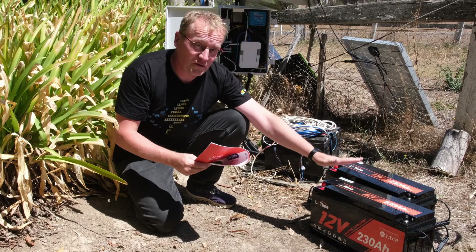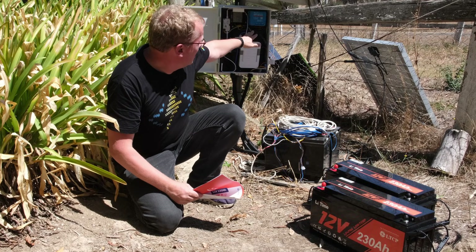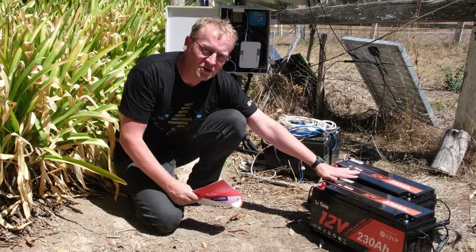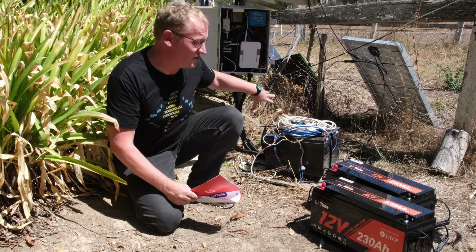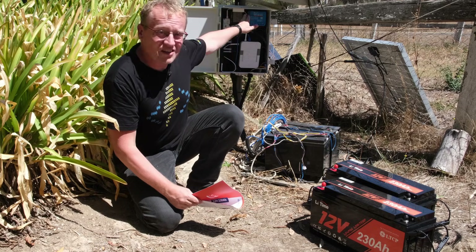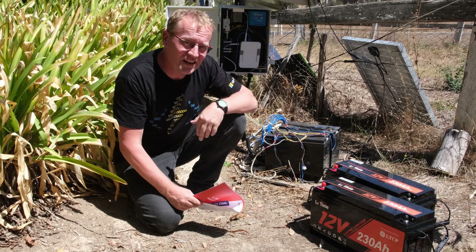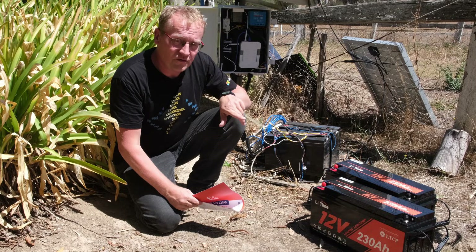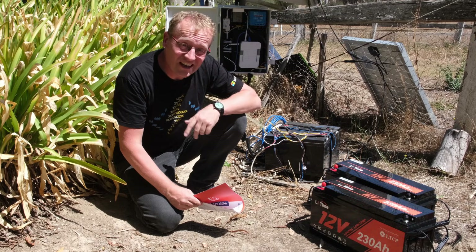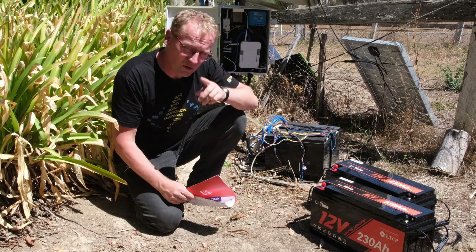The plan is to disconnect the Victron battery so we don't make a mess. We basically have to copy this setup onto these new batteries because it'll still be a 24 volt setup. We've got to move the wires and change the charging method on the Victron as well, because we're now charging lithium iron phosphate batteries instead of lead acid deep cycle — there's a different algorithm for that.